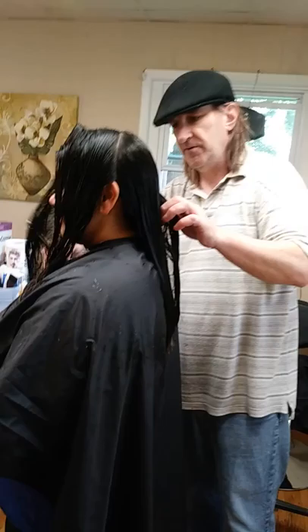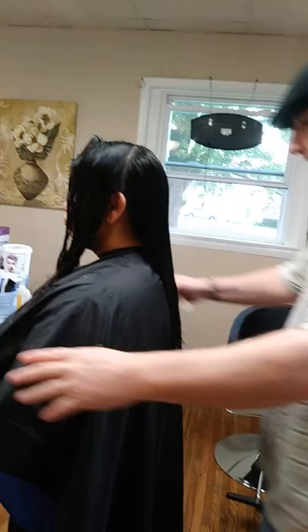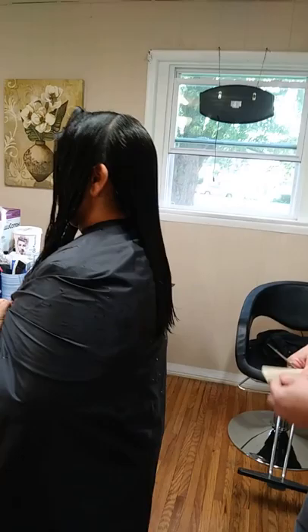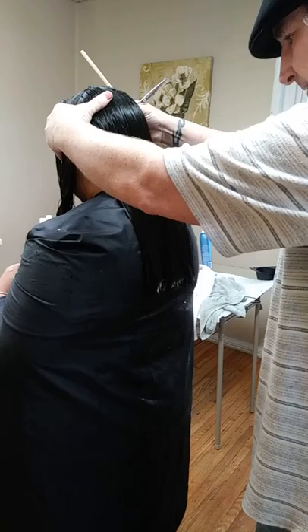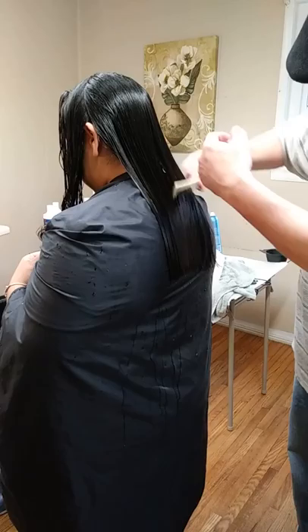It's a fantastic product to use when you get out of the shower and you're combing out the tangles. Okay Amber, please hold these two things for me nice and tight right there. Make sure you're standing nice and straight. Now you don't have to make all kinds of sections because she doesn't have super thick hair.